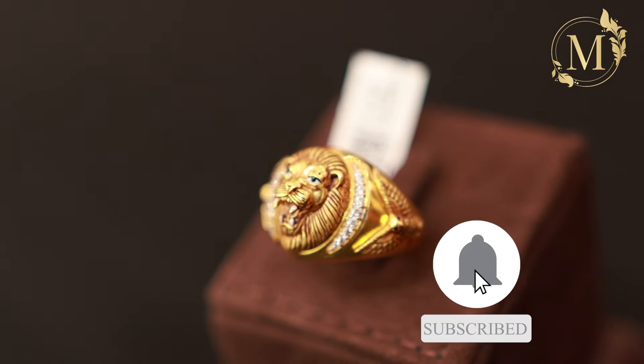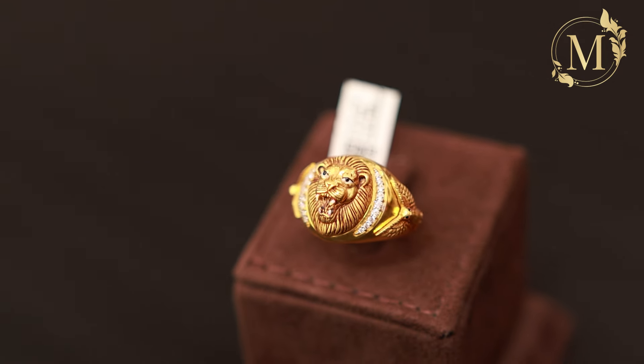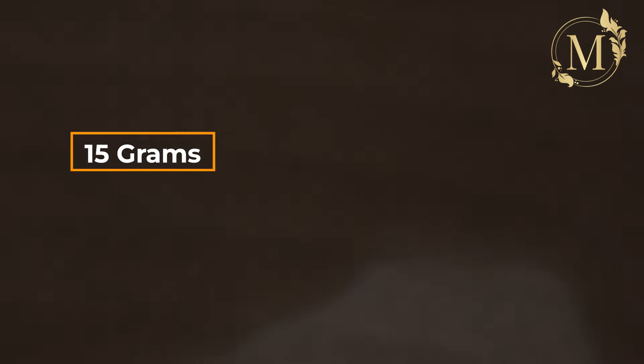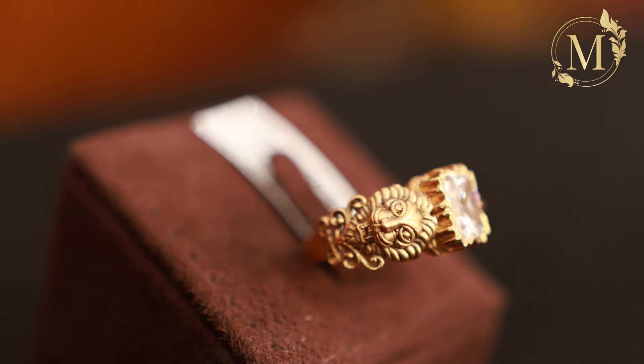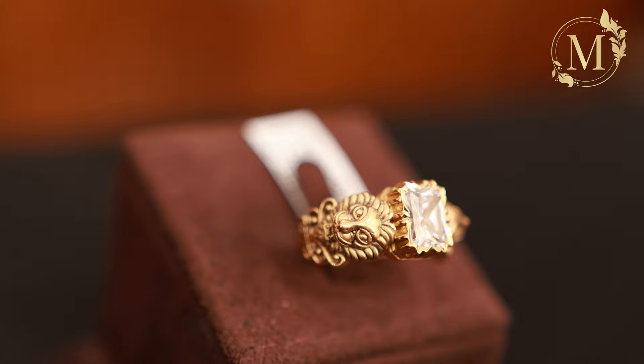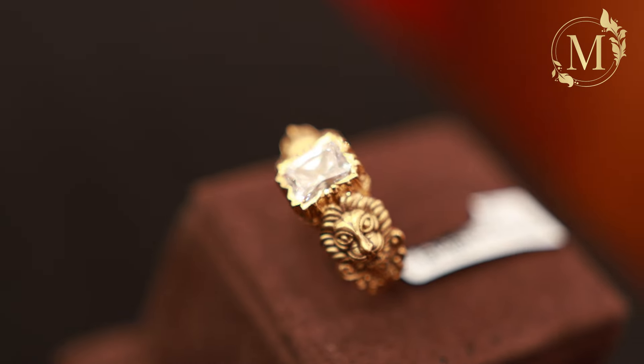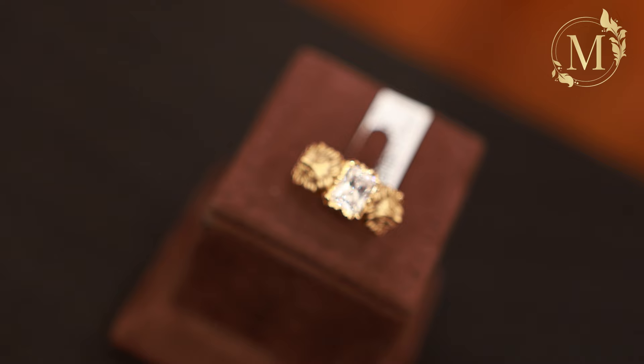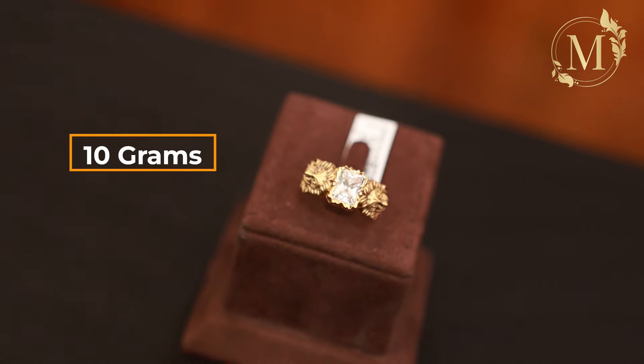This is the design with CZ stones. The net weight is 15 grams. The next one features two sides of the lion. This is the highlight with stones in the middle. This is a different design. The net weight is 10 grams.